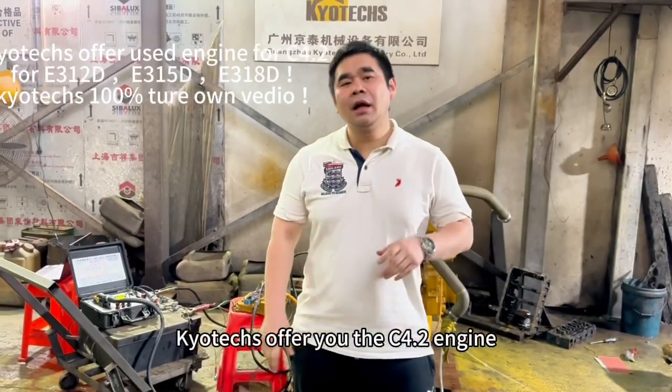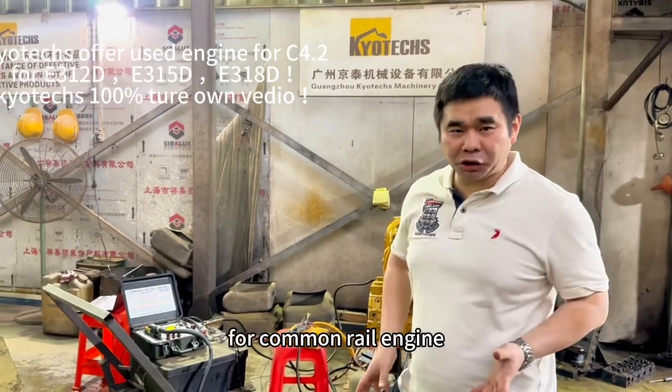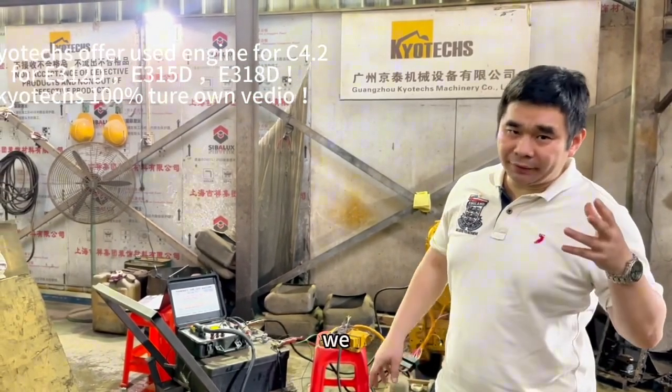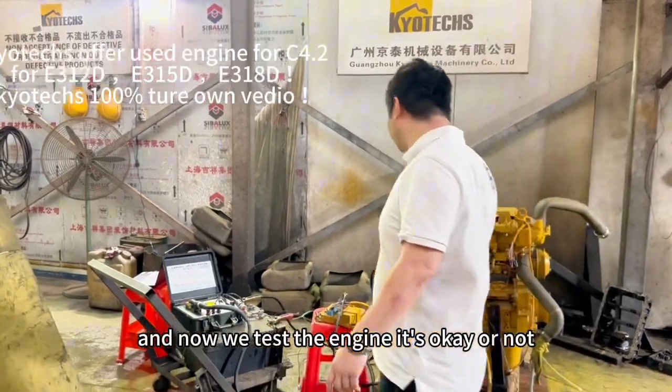They offer you the C412 for E321D — it's the old version, common rail engine. We open C inside and now we test the engine — is it okay or not?